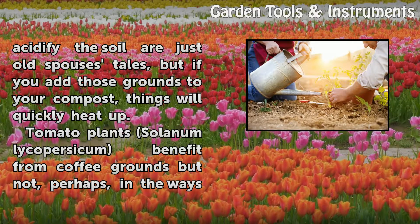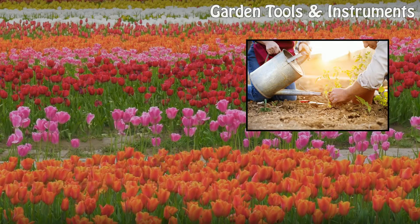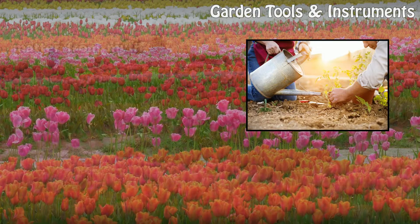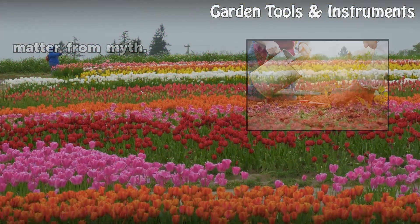Tomato plants' Solanum lycopersicum benefit from coffee grounds, but not perhaps in the ways you think. Spent coffee grounds do not make a suitable soil amendment or nitrogen-rich fertilizer unless and until they have been composted. It pays to look critically at every claim on this score in order to separate matter from myth.